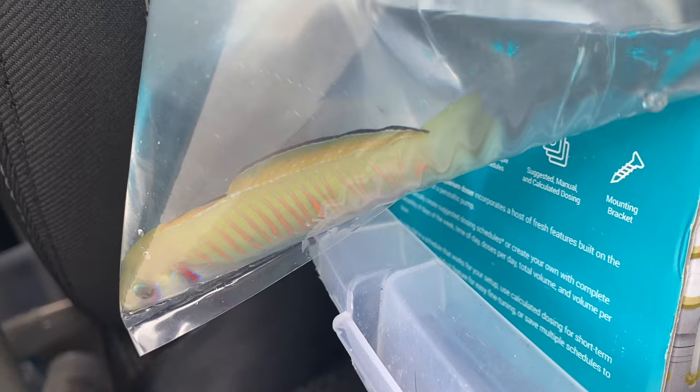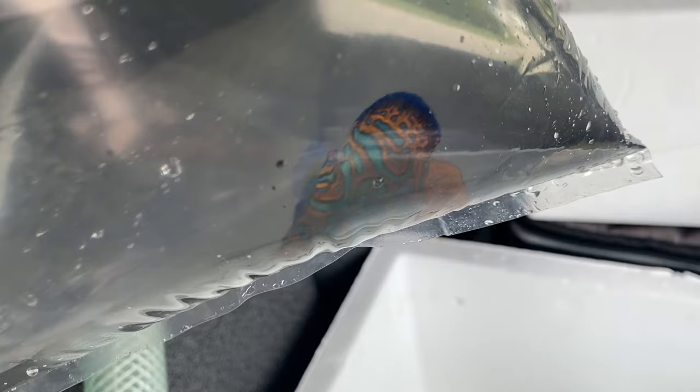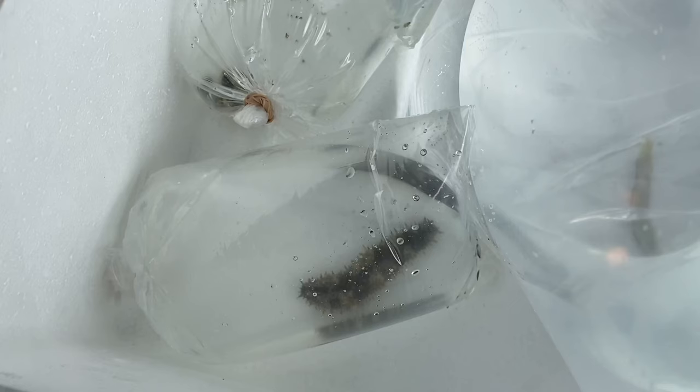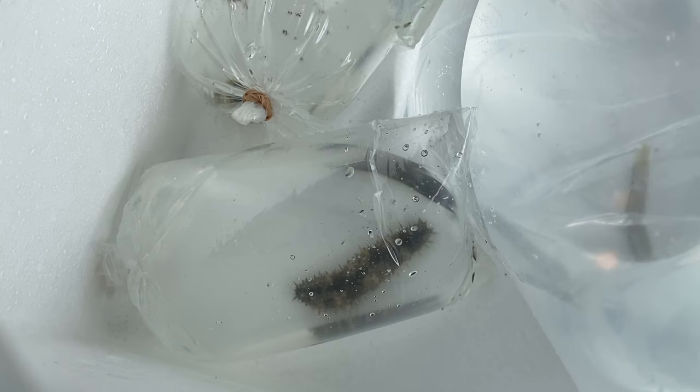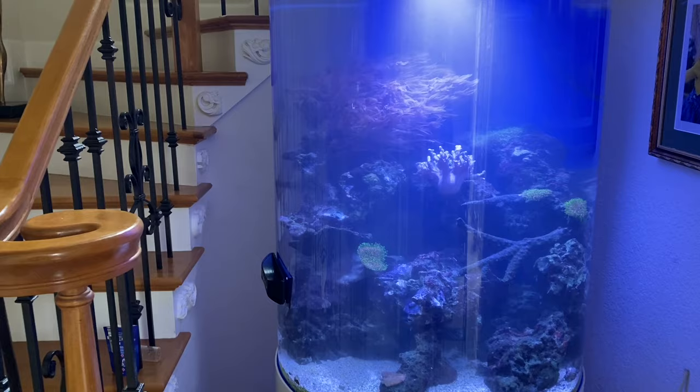We're also rehoming this little mandarin dragonet — he went through quarantine and we fattened him up a bit. I think this tank is the perfect aquarium for a fish like this: it's big, there's a lot of rocks, there's a lot of copepods in there, and this fish will really benefit from being here. Lastly, we're adding a conch to the aquarium as well. The sand is looking a little rough, so the conch will help clean it up — and more importantly, they love cool inverts, so this definitely fits that description.